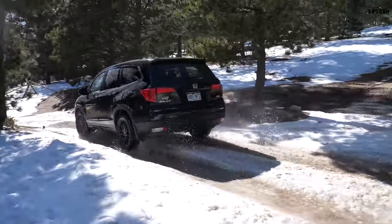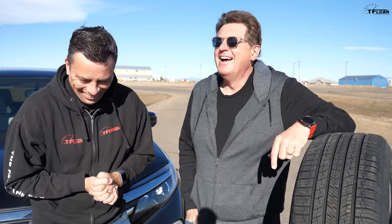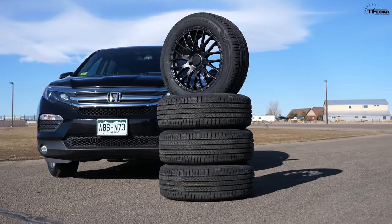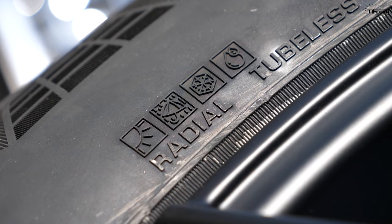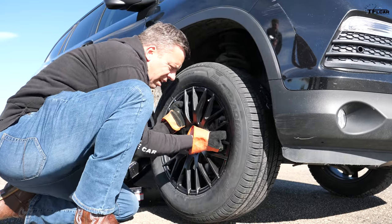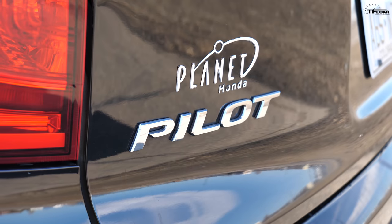Hey Andre, have you ever wondered what the difference is between snow tires and all-season tires? Our friends at Nexen sent us these brand new Rodion GTX mud and snow all-season tires, and today we're going to put them on this car which now has dedicated snow tires, in a series of four tests to find out just how different they are.